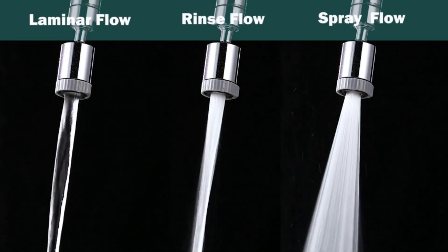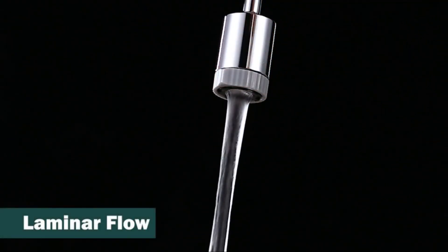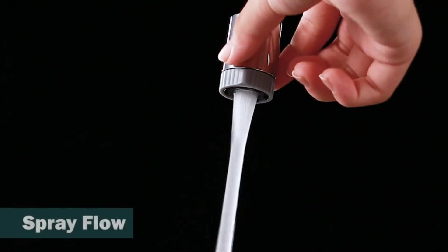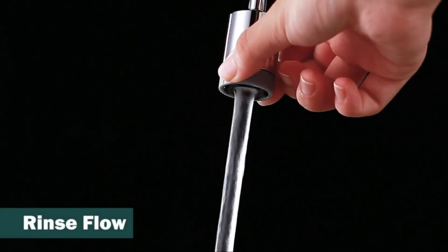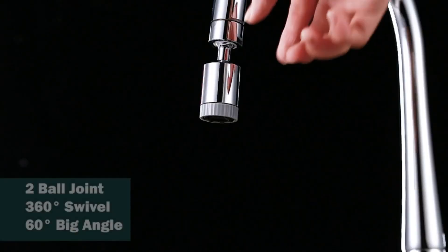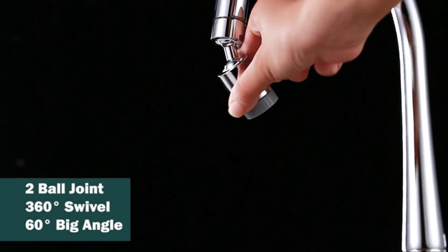A faucet aerator is a small but essential device that is attached to the end of a faucet to enhance its functionality and improve water efficiency. This simple yet effective device introduces air into the water flow, resulting in a controlled and efficient stream of water for various household tasks.